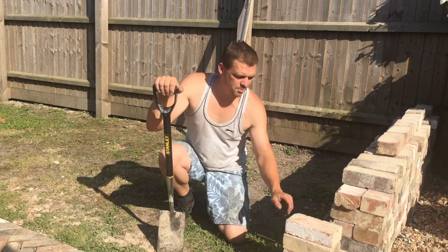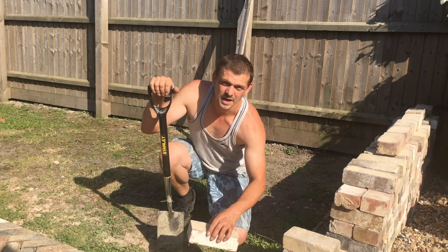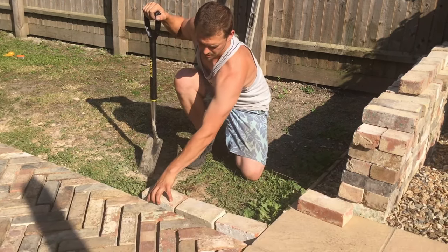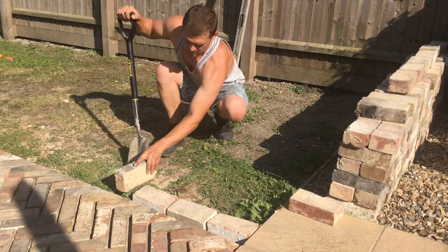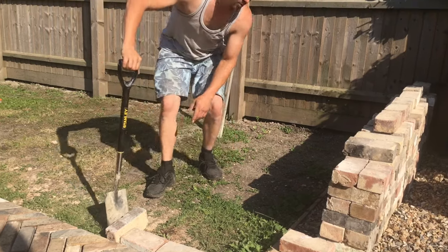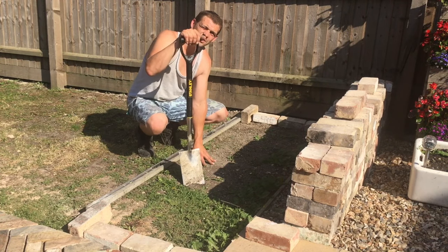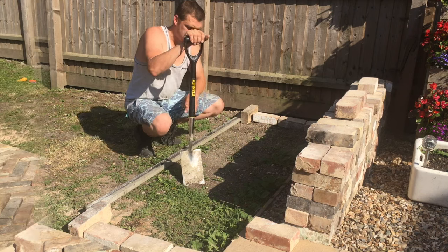Today we're going to be making a planter. We're going to need to set out the footings — this will be three bricks wide, plus an extra one. Where our dig line is for our base, we're going to do that over this side as well, dig it out about six inches down. We're going to concrete it and we're also going to put a soak away in.